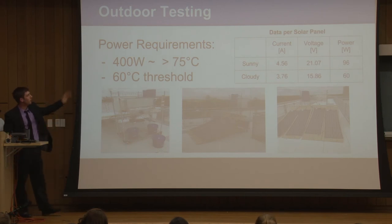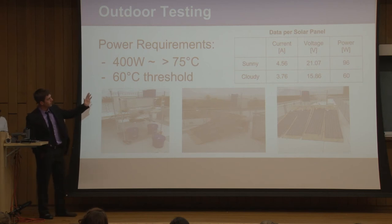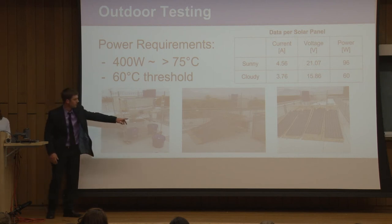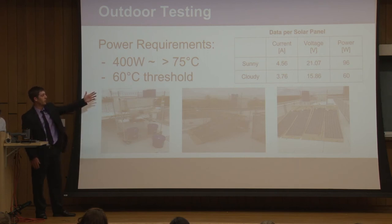From a preliminary test last semester, we found that about 400 watts of power would yield a temperature just above 75 degrees Celsius, well above our threshold. When taking data outdoors with direct sunlight, we got about 96 watts per solar panel, and with four solar panels that approaches 400 watts — just under our target, which would be acceptable. However, on most cloudy days we were getting only about 60 watts per panel, which is insufficient. We needed these 100-watt rated solar panels operating close to their optimal capacity.